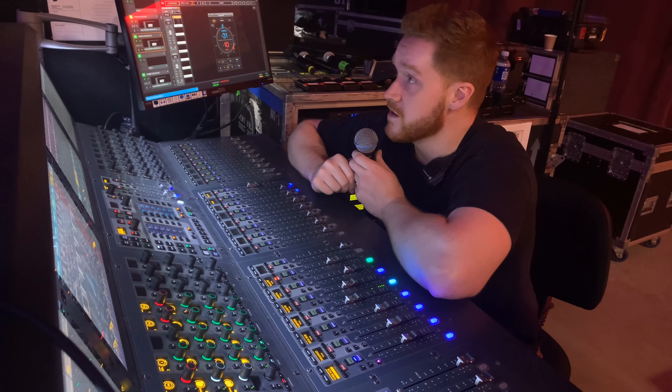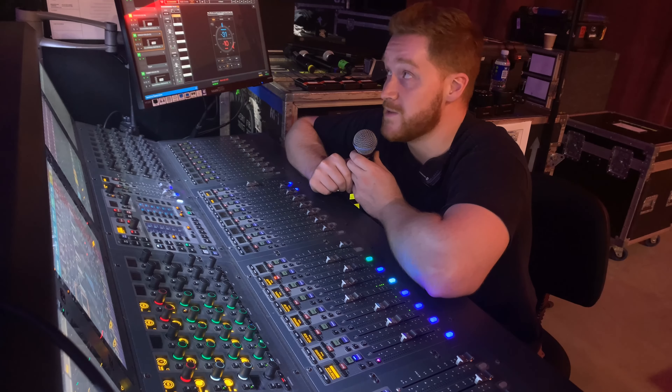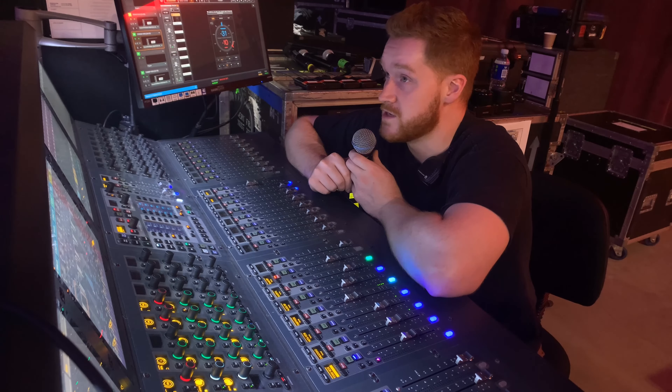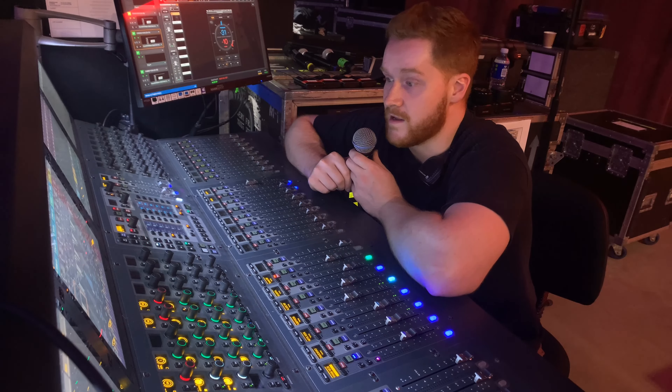And bingo bango, there you are. I just did this on all four of my background vocals, got rid of 10 dB each on all of them, and the singers didn't notice any negative effects during soundcheck. It's working great.